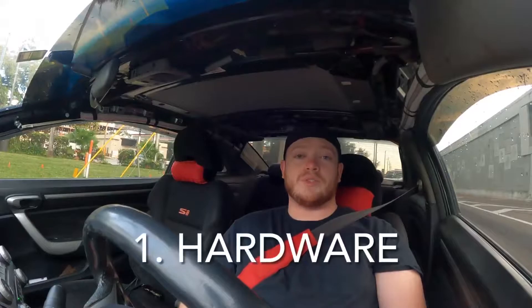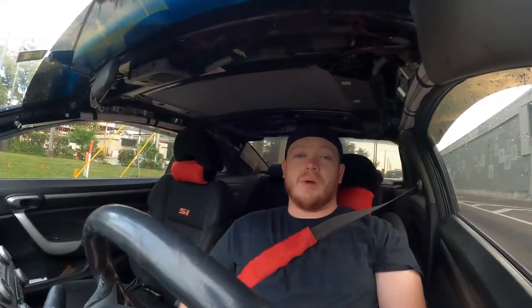The first thing we're going to talk about is the hardware between the two. Depending on what kind of car you have, there's going to be three different options for each of them. Starting off with HonData, the first thing is going to be the HonData S300, which is for your OBD1 vehicles and requires a chip in the ECU.